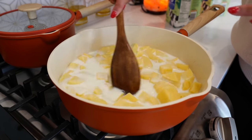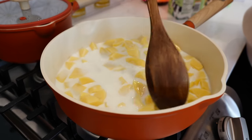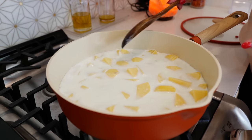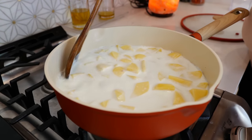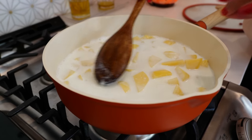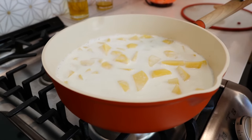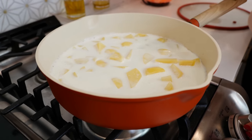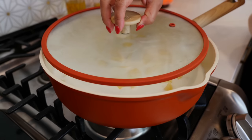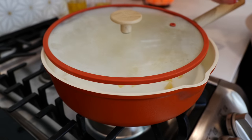Give that a gentle mix so that the salt doesn't stay at the bottom, and we're just going to wait for our pot to come up to a boil. Once you see it start to boil, you'll get a little bit of that milk film on top — don't worry about it. Place your burner on medium heat and continue to boil until your potatoes are nice and soft, which should take anywhere from 12 to 14 minutes.